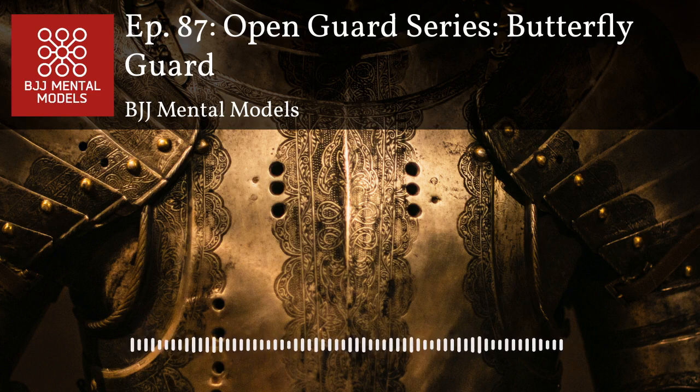Especially getting into a chest-to-chest situation with your head underneath your opponent's head as the guard player — that's good head position when playing butterfly guard. You prevent your opponent from getting their head underneath yours and prevent body lock passes. There are so many great techniques from butterfly guard. The hook sweep is great — if it doesn't work and they base out, that creates entries into the legs and other hook sweep variations.